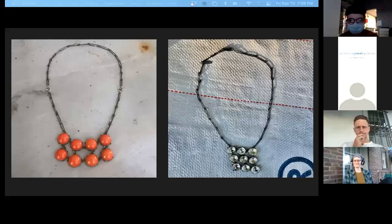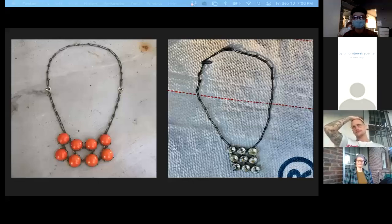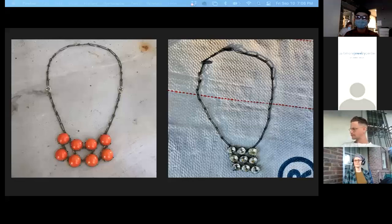On the right, I have deconstructed costume jewelry to reuse the antique plastic foil-back gems, and that one is fabricated from all sterling silver. I completed my undergrad at Appalachian State and got to participate in the Radical Jewelry Makeover in 2012. That experience deeply informed my blossoming interest in jewelry design.